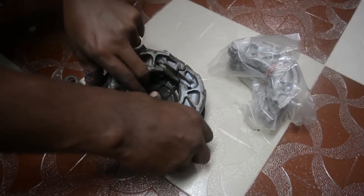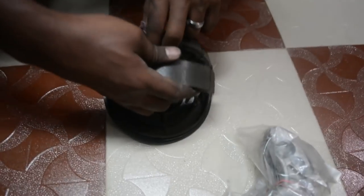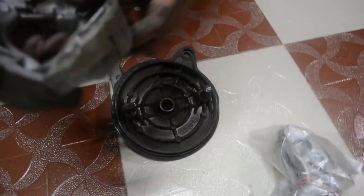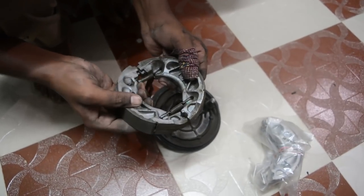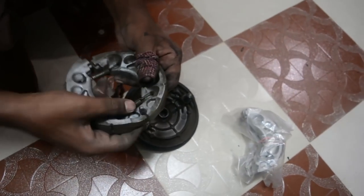After you remove the brake shoe housing, what you need to do is just pull the brake shoes apart and remove them — or just fold both the brake shoes inwards and they will come right off. These are not held by any fasteners; they are just held by two springs in place.